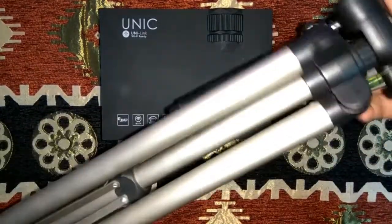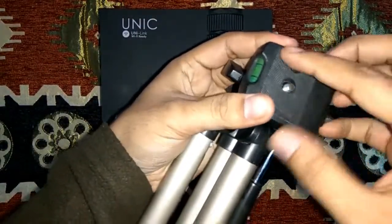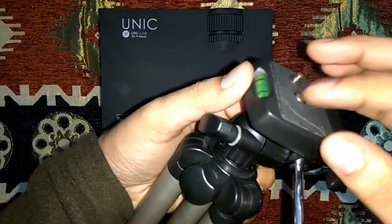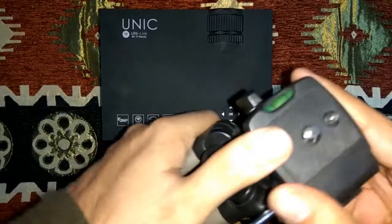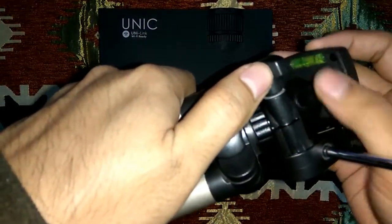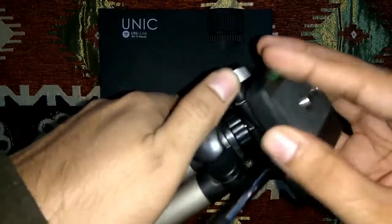You just need a tripod that has got a rubber padding or even a screw body. Just make sure the upper portion of the projector isn't molded, otherwise it will become difficult. In my case, as you can see, this is a rubber padding and here you have the screw for a tightening knob to hold the camera.